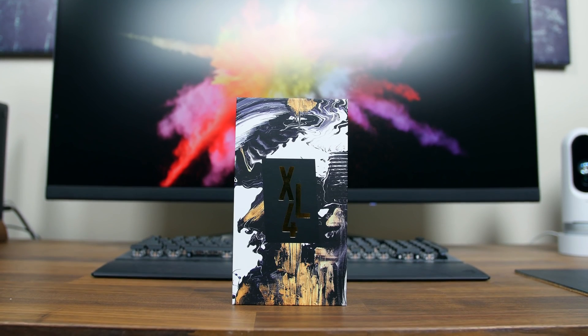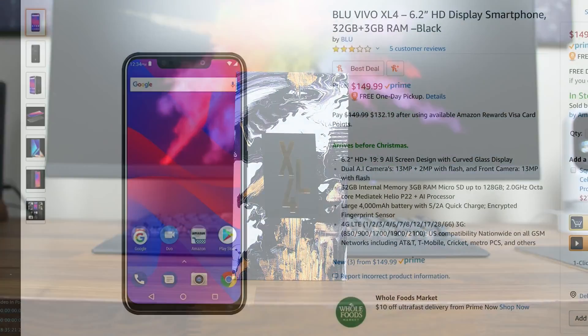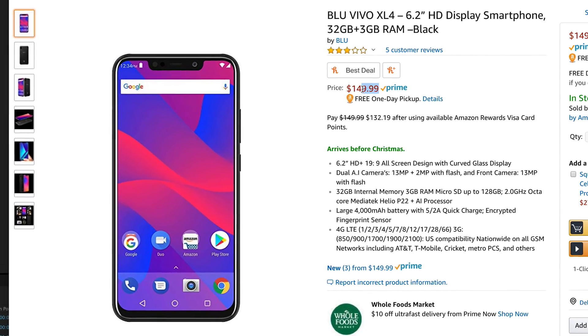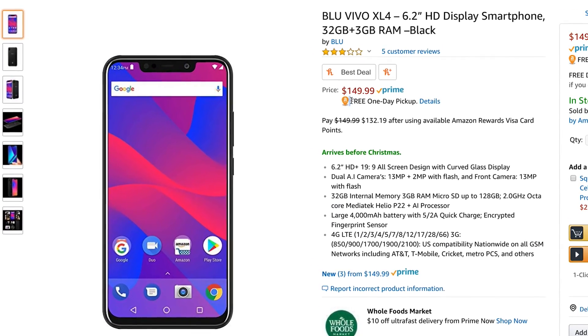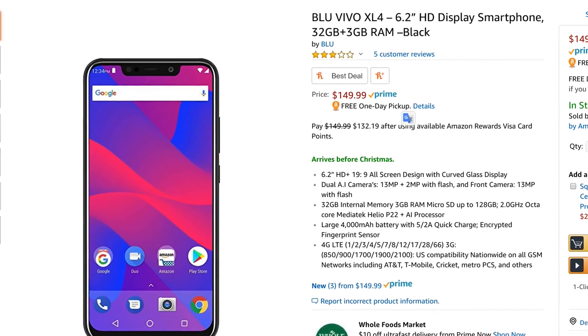The latest and greatest budget smartphone from Blue is the Vivo XL4. It retails for $150, but for a limited time the company is selling it for $100. I'll place a link in the description if you want to check out the deal.